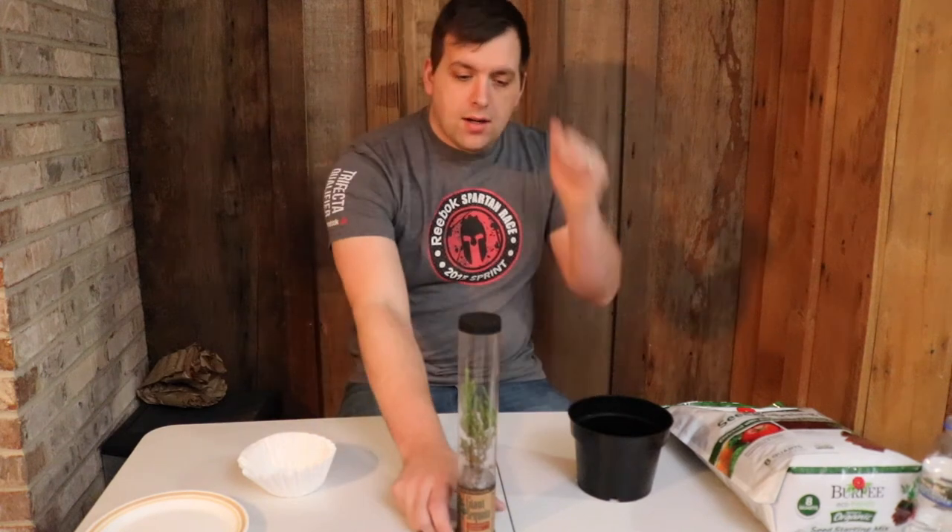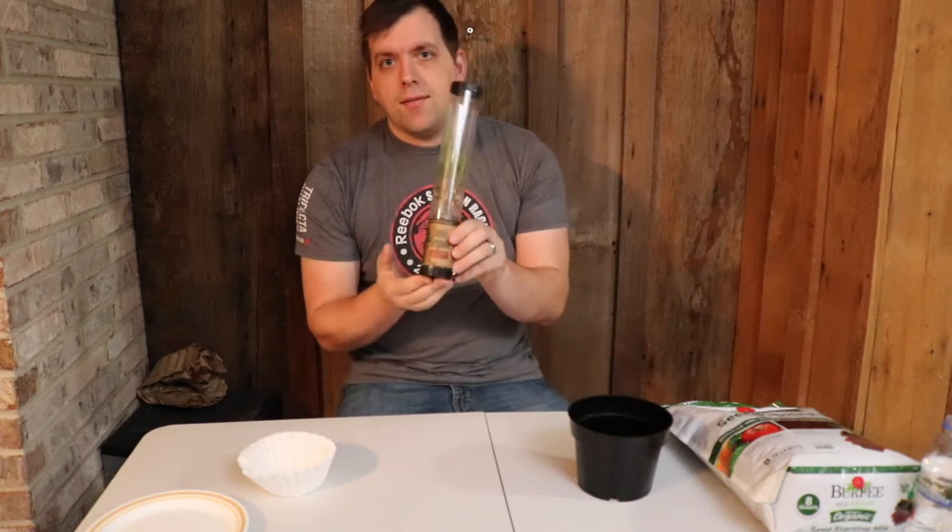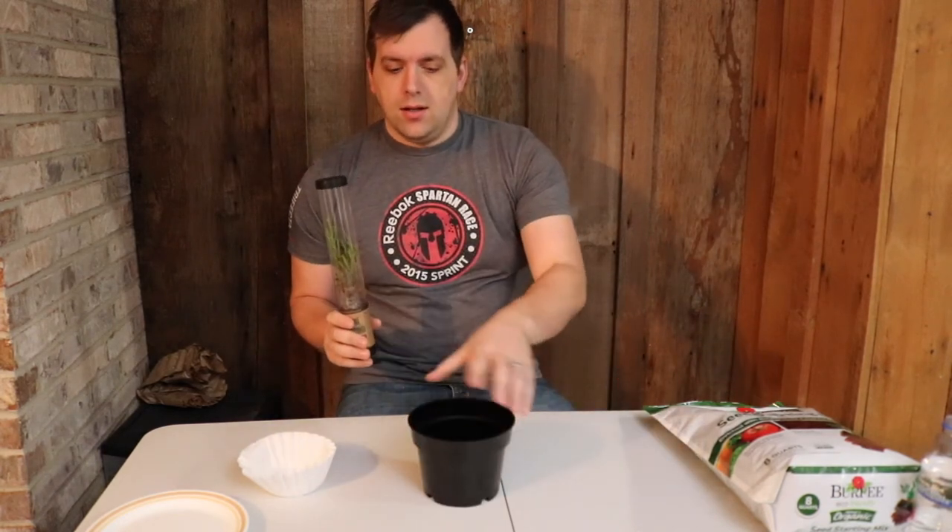Hi, this is Farmer Brad, and on today's video I'm going to transplant my giant sequoia tree that I got from California into this larger container.